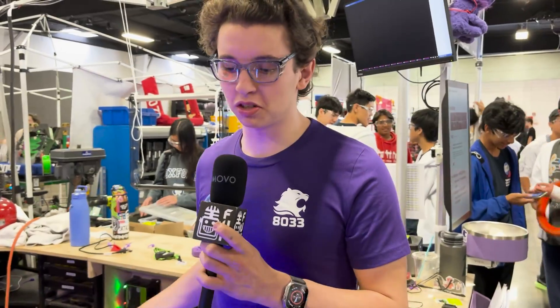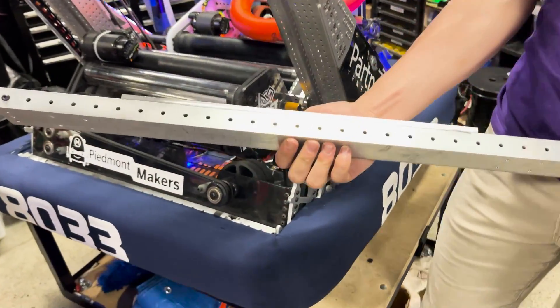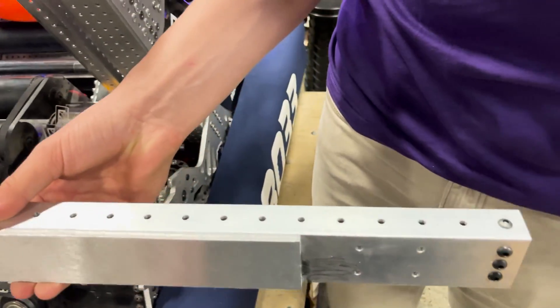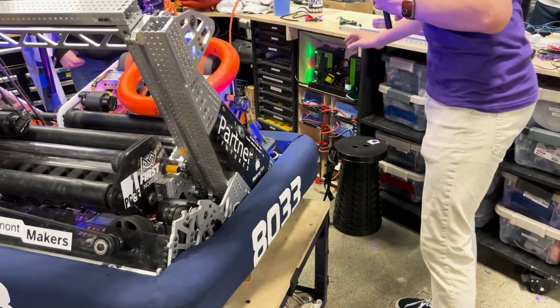There were some durability concerns with under-the-bumper intakes that a lot of teams have been having. One thing we had to do was add a quarter-inch scab plate, and we've still managed to bend these. So if you are a team running an in-bumper intake like this, definitely make sure that you stiffen the bar. Let's go ahead and demo it.